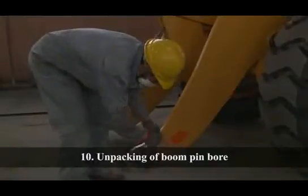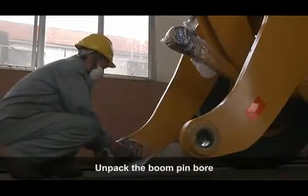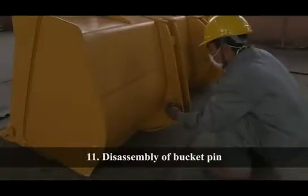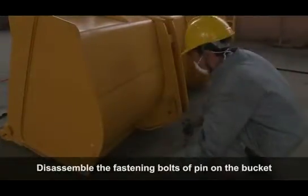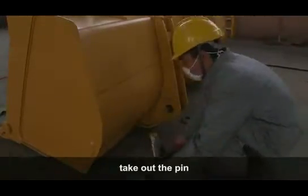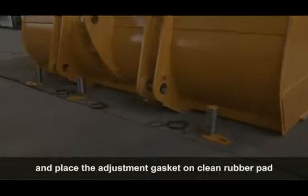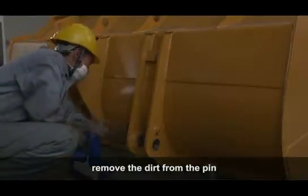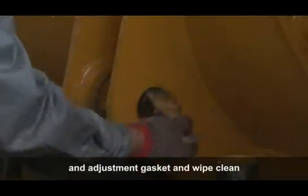Unpacking the Boom Pin Board: Unpack the boom pin board. Disassembly of Bucket Pin: Disassemble the fastening bolts of the pin on the bucket. Take out the pin and place the adjustment gasket on a clean rubber pad. Before assembly, remove the dirt from the pin and adjustment gasket and wipe clean.